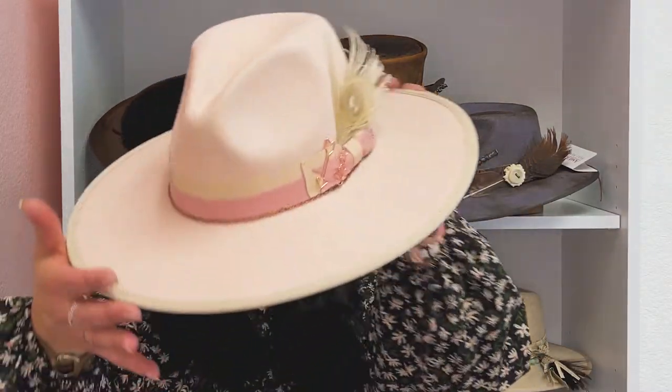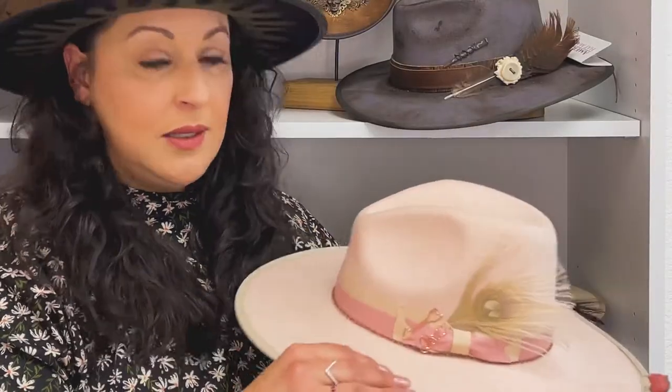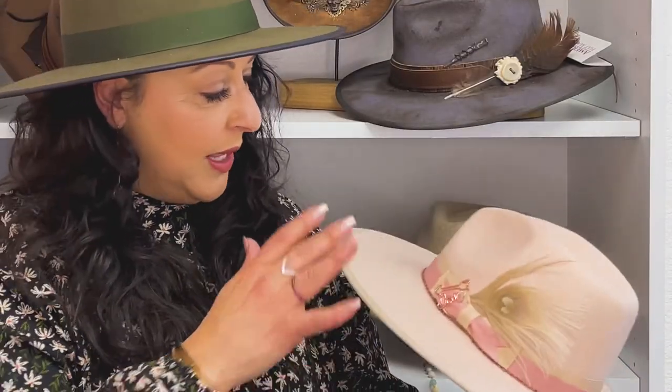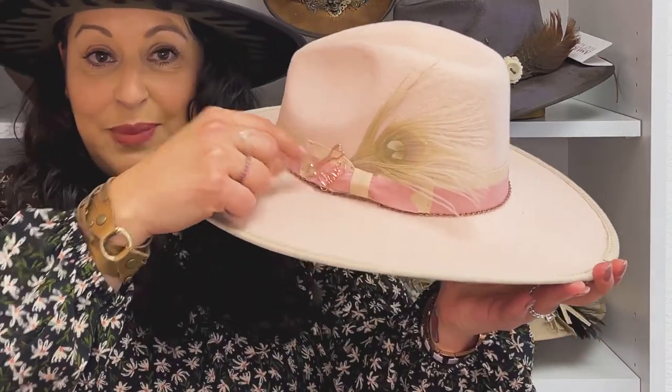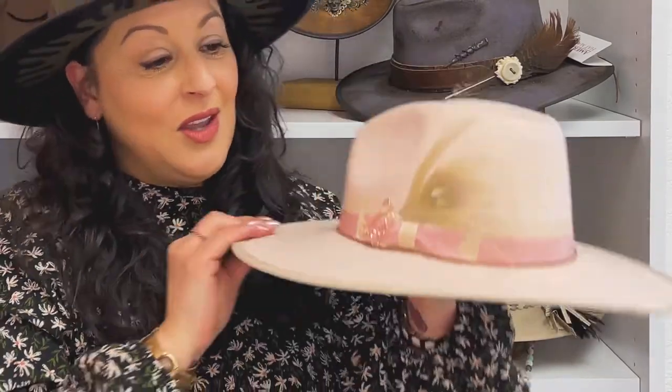So let me share with you the process. I will create about 12 designs, and what I do is I present them — like this guy here. I created a really cool hat band with these little accent pieces, which are really fun. Tangible — you can pop them off and place them anywhere else on the rim.